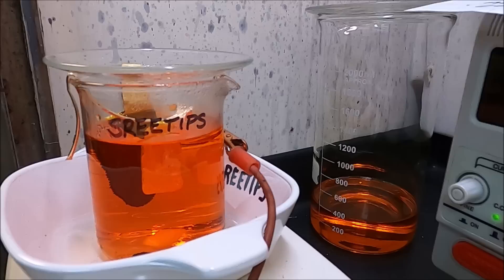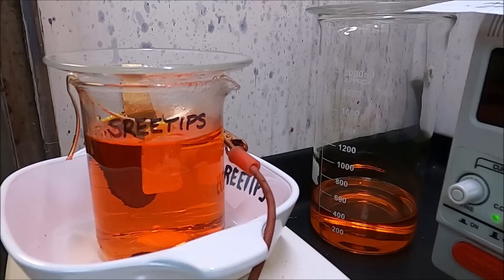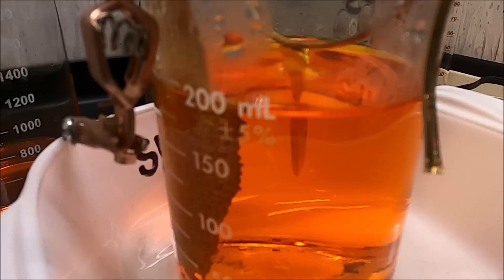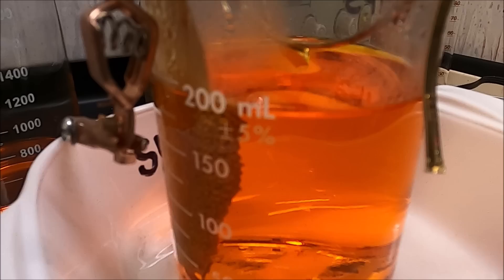We're running the cell at 1.5 volts, negative side to the cathode in the back, positive side to the anode bar suspended in the electrolyte. Here you can see the anode bar dissolving, passing through the electrolyte and plating high purity gold on the cathode. You'll watch the bar completely dissolve and fall off.